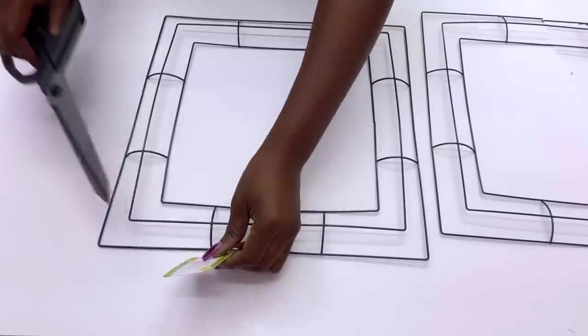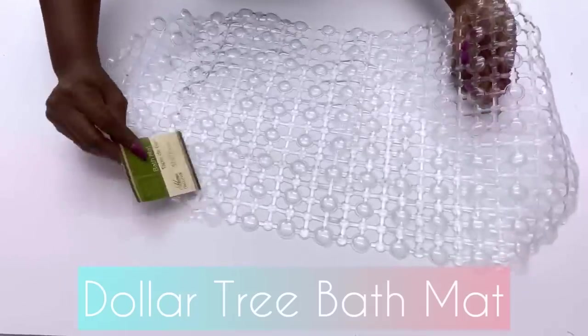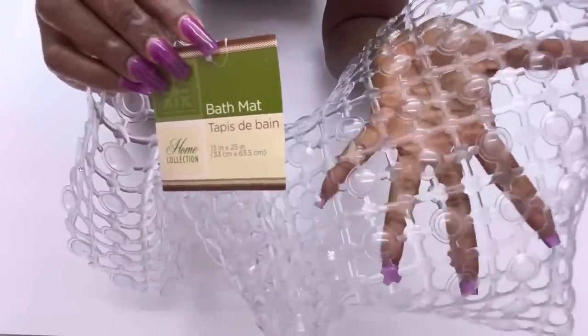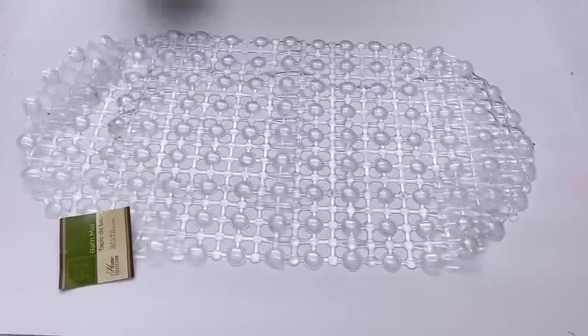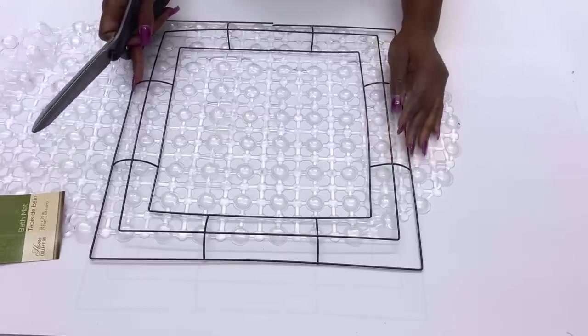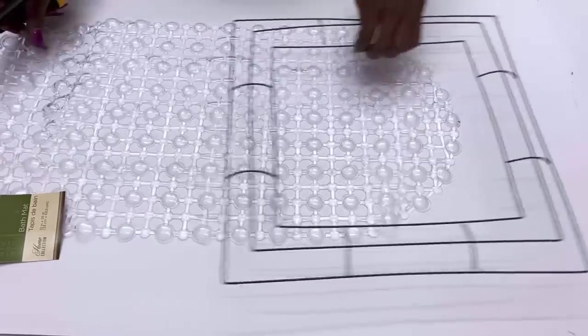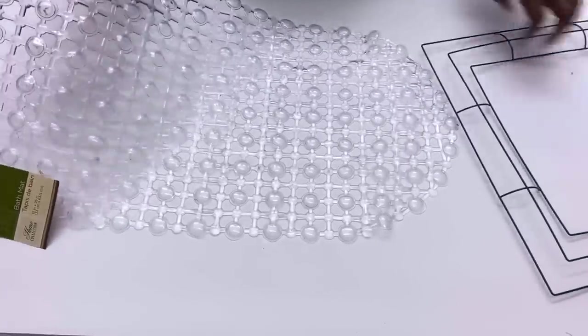I'll keep these two aside for now. I'm also going to be using a Dollar Tree bath mat for this project. I'm going to cut out the shape I need from the bath mat and spray paint it gold — I'll be needing just the shape of the inner square.